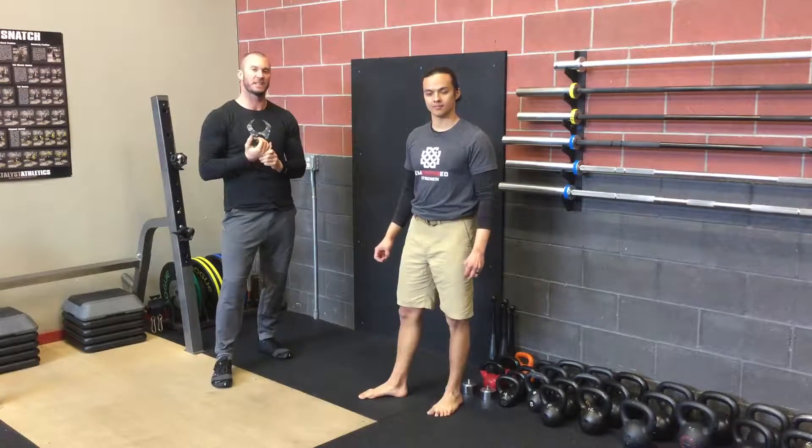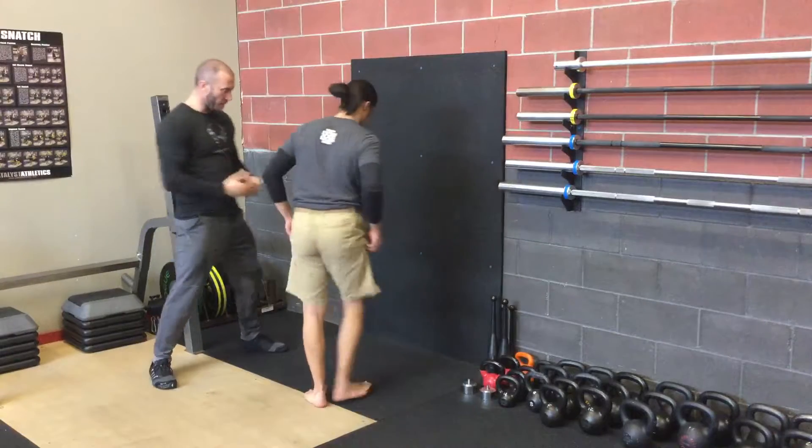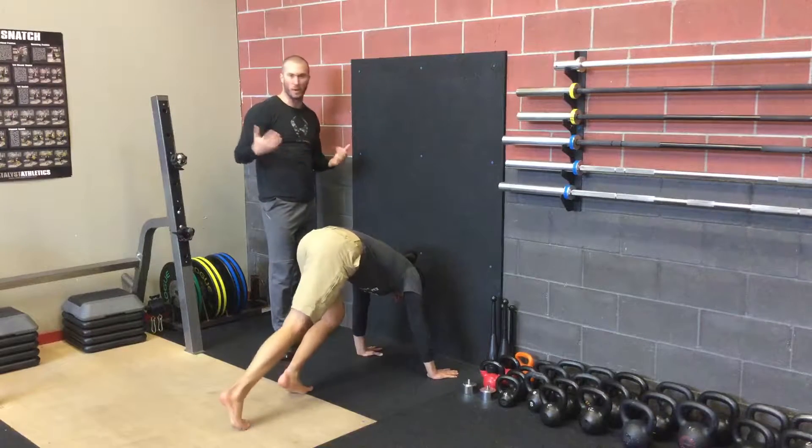Alright guys, here we have the handstand progressions. We're going to have Aaron start by setting up about 6 inches from the wall, hands in that shoulder press position over his head, in a just over shoulder-width grip or so.